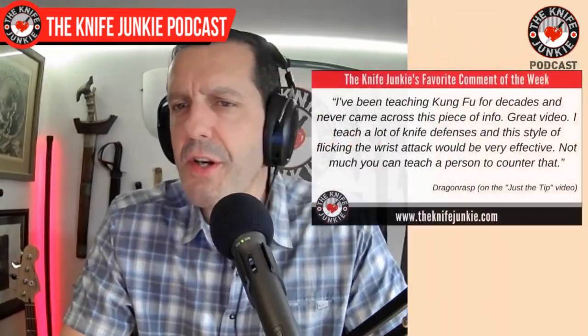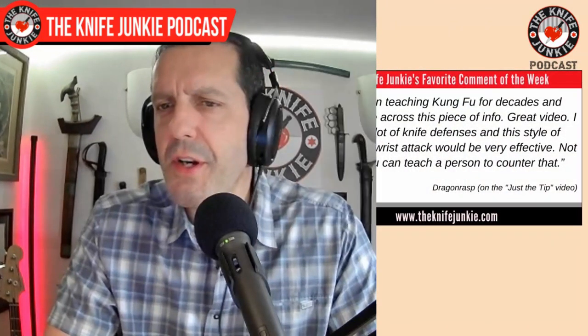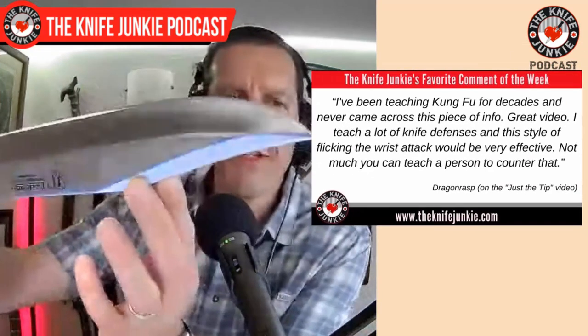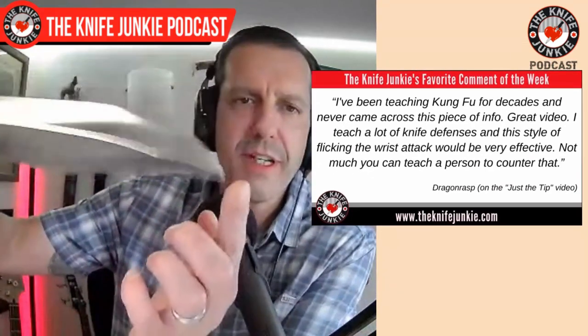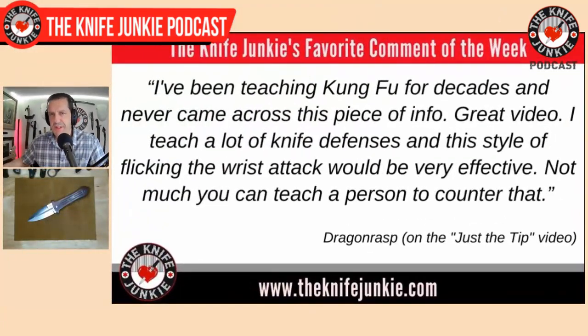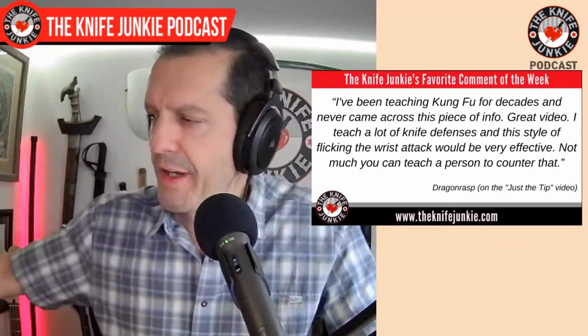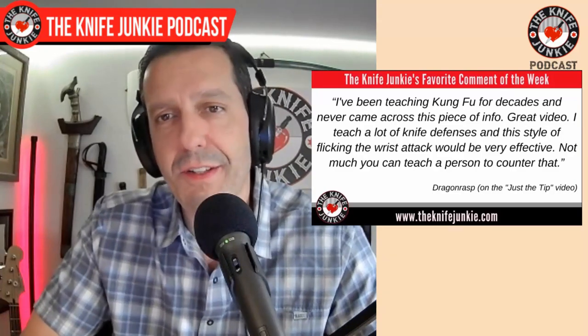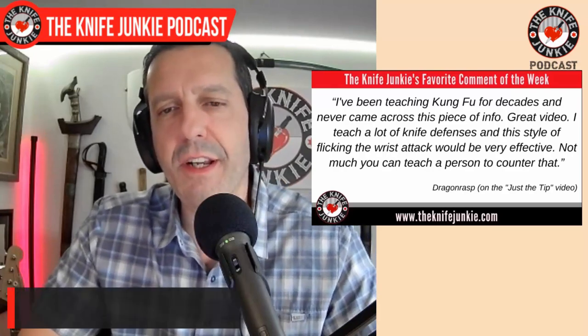Welcome back to the show. This week my favorite comment was from DragonRasp, on the Just the Tip video I put out. It was about the fact that even if the swedge of a bowie is dull, you can use it to great effect in knife defense. He said: 'I've been teaching Kung Fu for decades and never came across this piece of info. Great video. I teach a lot of knife defenses, and this style of flicking the wrist attack would be very effective. Not much you can teach a person to counter that.' Thank you, DragonRasp — I appreciate that, as it's info I got from trusted sources and decided to pass along.